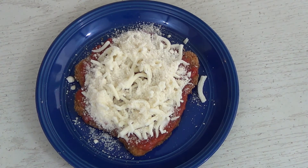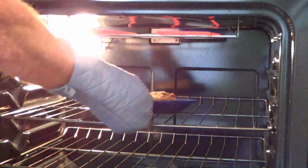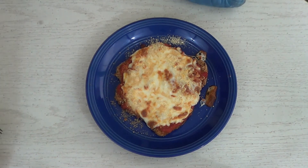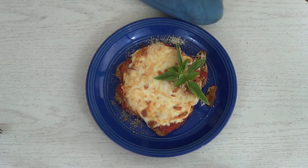Now that we've got a nice coating of parmigiano reggiano and mozzarella, it's time to pop it into a 450-degree oven and let it cook until the cheese starts to melt and gets nice and gooey with a little browning on top. You might have to turn the broiler on for the last few minutes, so be prepared.